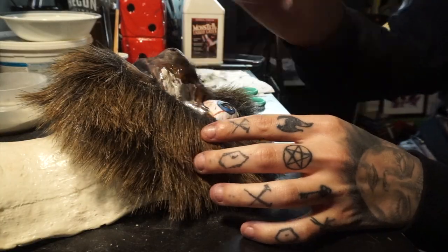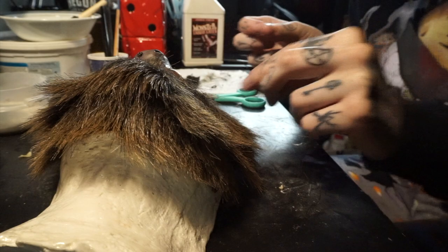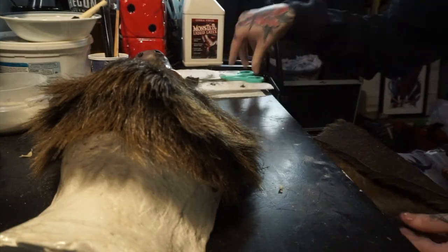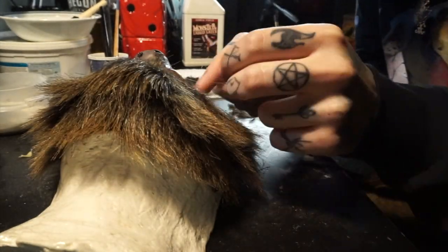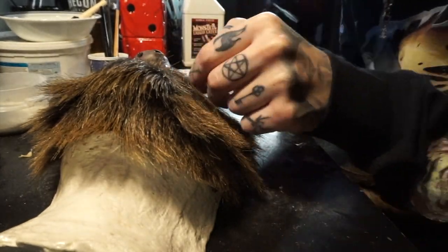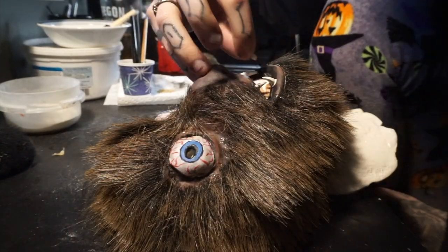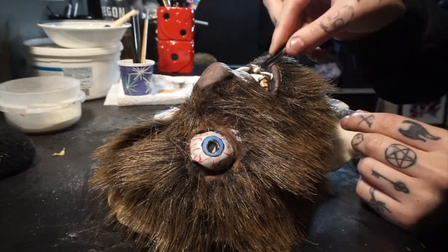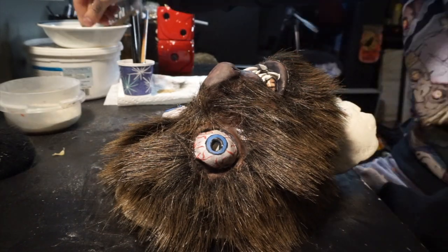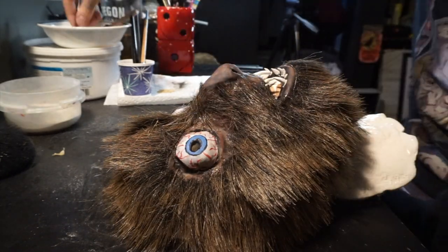Then you're going to apply latex and apply the hair. I'm using craft fur — basically you're just going to cut little pieces off and lay them down and pull away at the same time. For the bigger sections, I just cut strips and put it on that way, because it was way easier and you can't tell the difference anyway. I made his teeth off camera, but I just made them with the same clay I used for the sculpt. Then I'm dipping them in latex and putting them in his little mouth, because he needs teeth. He has sharp little teeth to eat people, so there you go. And that's pretty much that.